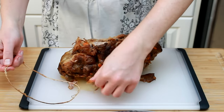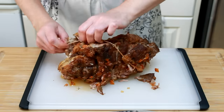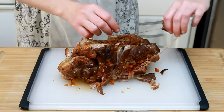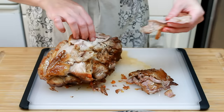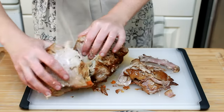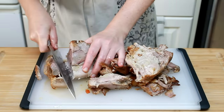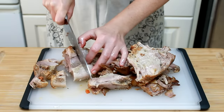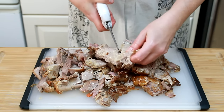Once your pork cools, get it onto the cutting board, discard the strings, and start taking it apart with your hands. I keep every scrap of browned fat, but if I run into pale, blubber-looking fat, I discard it. When I get to the big muscles, I like to slice them across the grain — otherwise you end up with very long and fibrous strands of meat. You can also use kitchen shears.